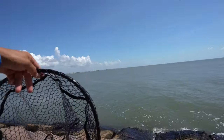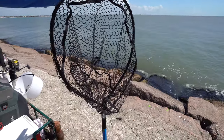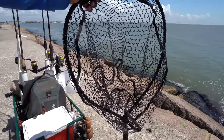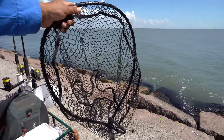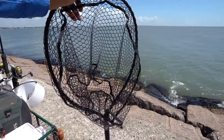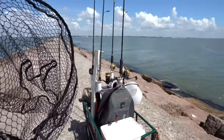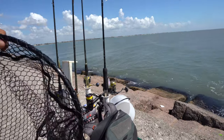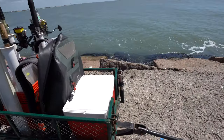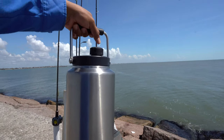A lot of y'all told me, 'Hey, get a net, get a net!' So I bought a net. We haven't had any need for the net recently — every jetty trip since I bought this thing has been very slow. But we've got the net.